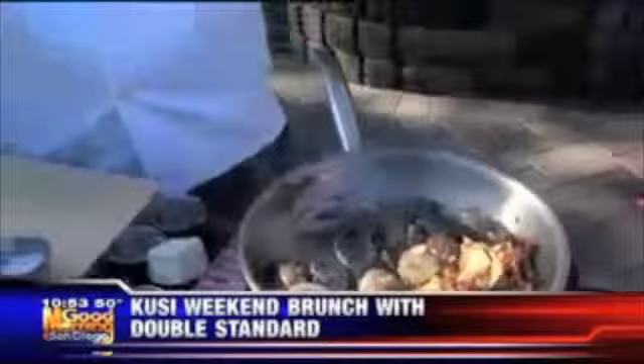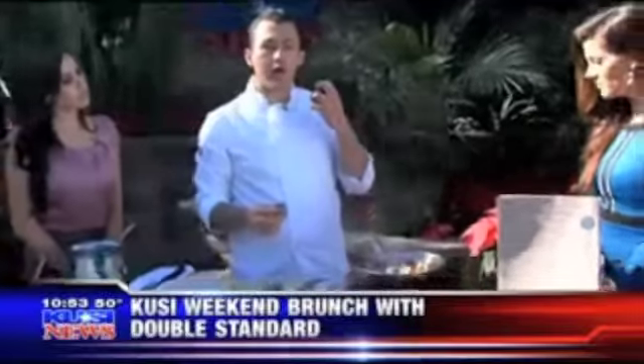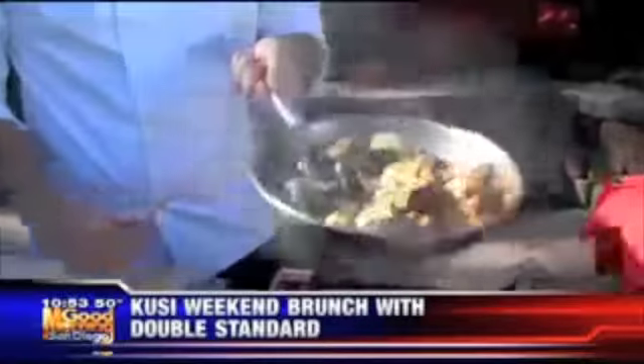These are Calabrian chilis that I take at the restaurant, put a small amount of salt with them, and allow them to ferment. It gives them a really deep flavor — it takes away a little bit of the heat and really brings out a roundness of flavor.